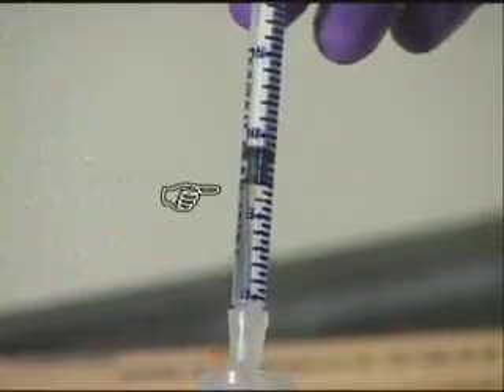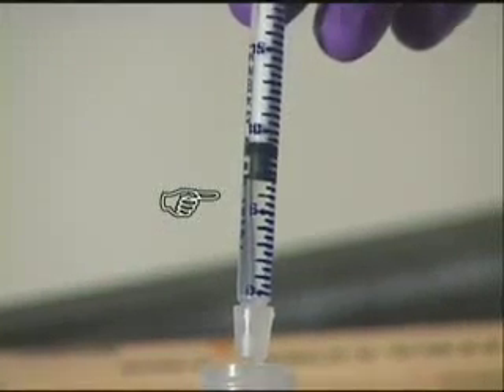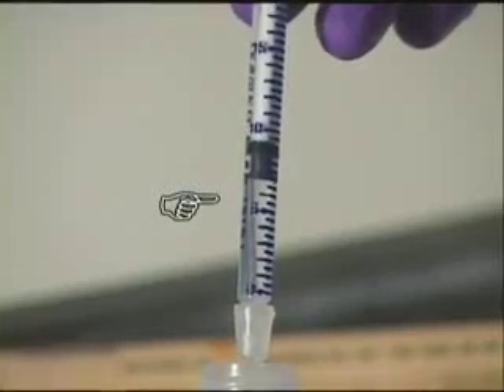Remove the titration syringe and read the chlorine value where the bottom of the black plunger aligns with the chlorine increments printed on the side of the syringe.